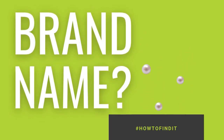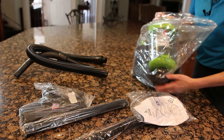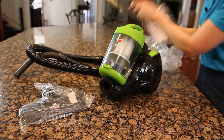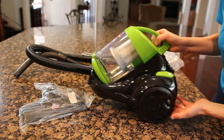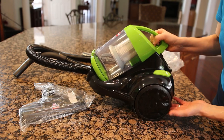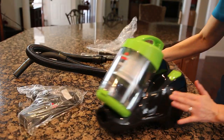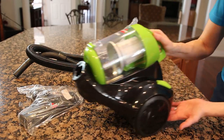This is the Bissell Zing 2156A. It is a lightweight bagless canister vacuum and it looks like this — oh, that is a beauty. Look at those great big wheels. That's going to wheel all over the house. It's got a step plate so you can turn it on and off from your chair. That's going to wheel wherever you want it to go.